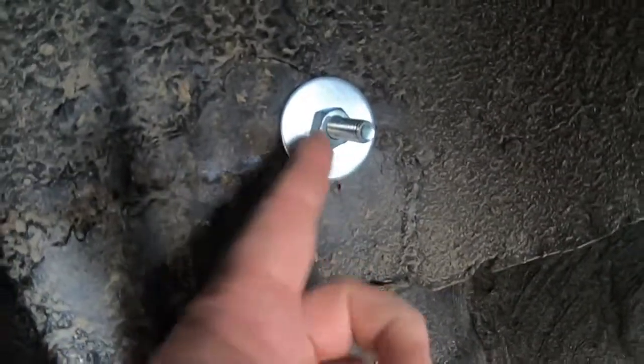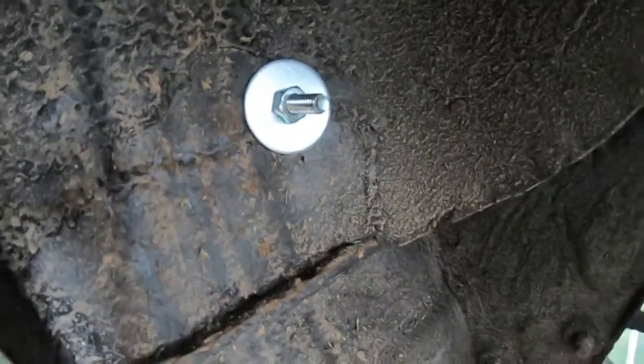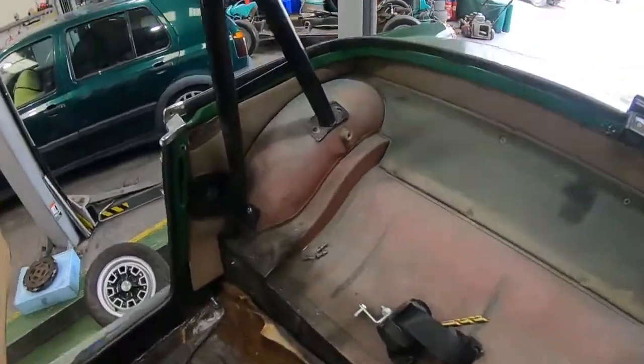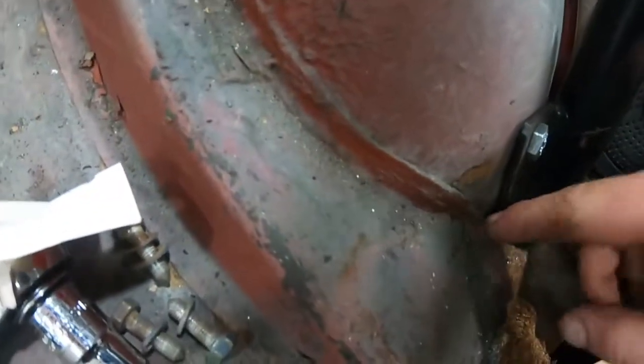They're all bolted in. You can see the big washers — annoyingly the holes are about 16 mil or 14 mil rather than 10, so I'm going to have to get the right size washers before making all this permanent. But that one's in, that one's in, and the bar is solid — the whole car is moving with it. You can see it fits pretty flush there now, though there is still a small gap.